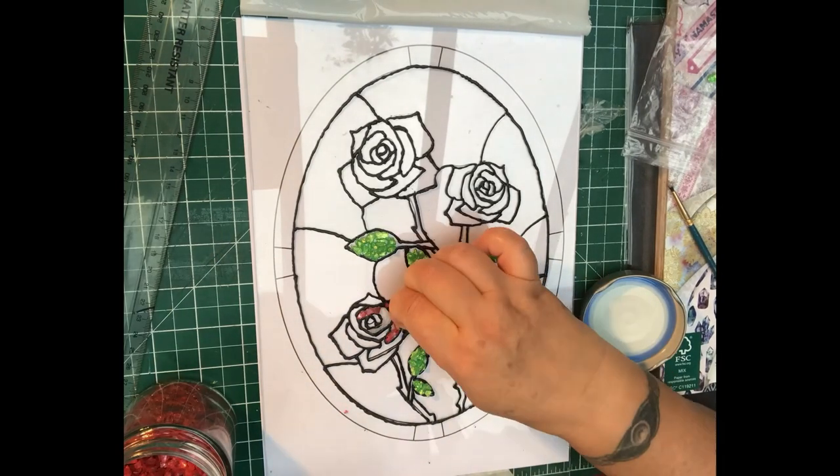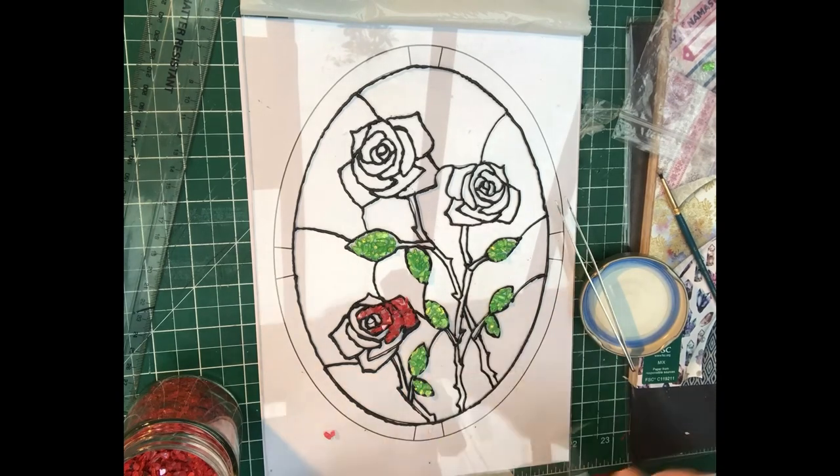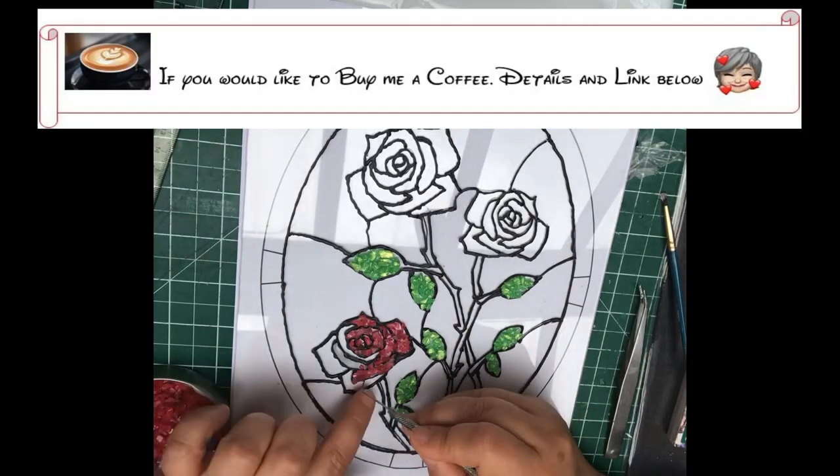Basically this design was done with crushed glass and then some resin put over it. Now all the little bits you see me putting in — the green, the red — that is all crushed glass.